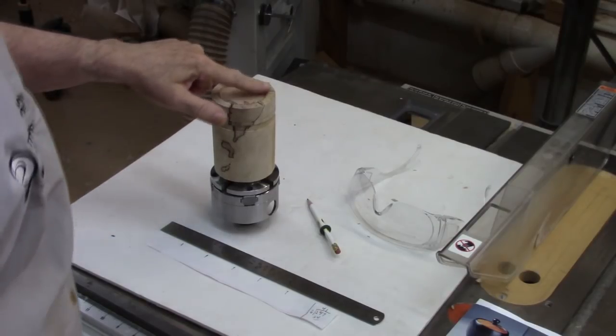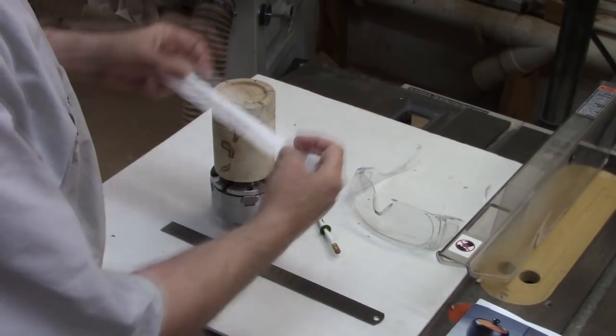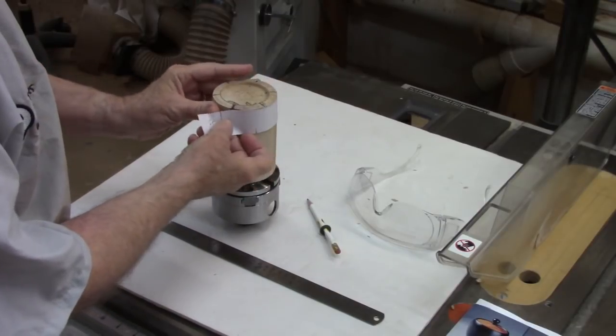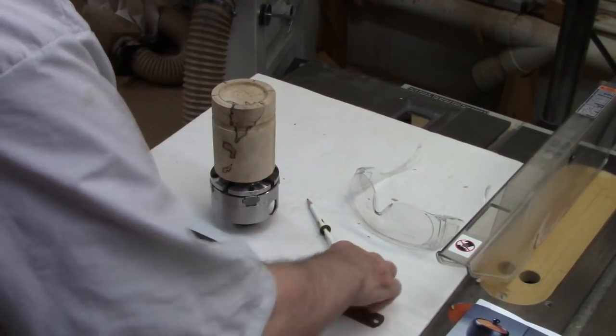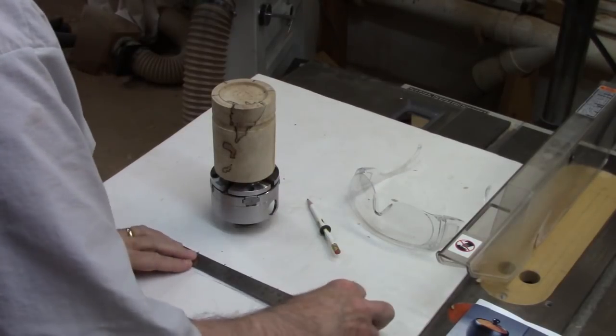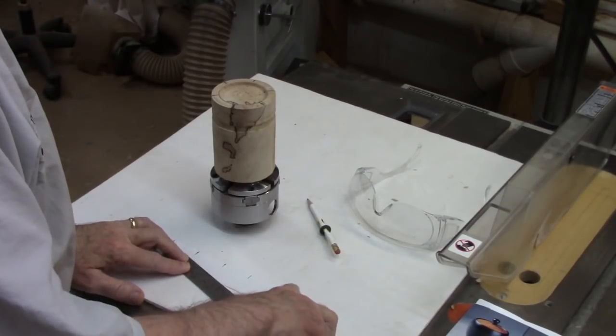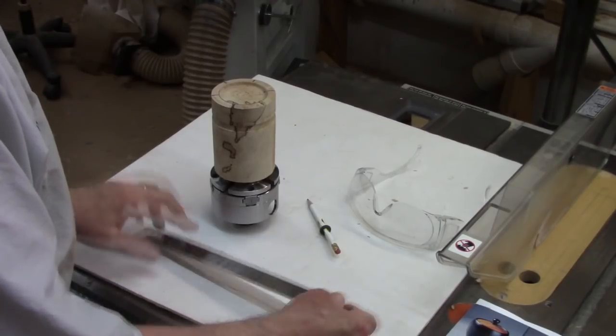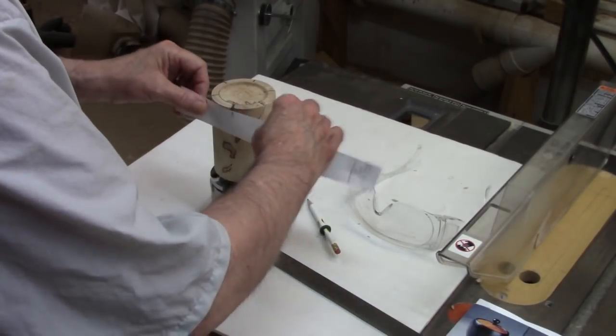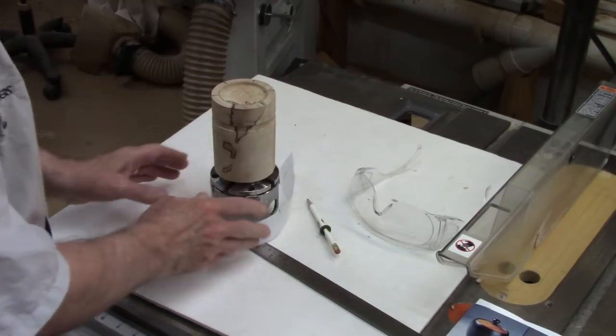An easy way to lay out six crenellations is to simply cut a band of paper, mark where the two ends meet, measure it in millimeters and divide: 247 divided by six sections equals 41 millimeters each. Then I just lay out 41-millimeter marks and use that to mark the crenellations.